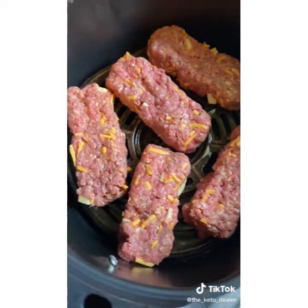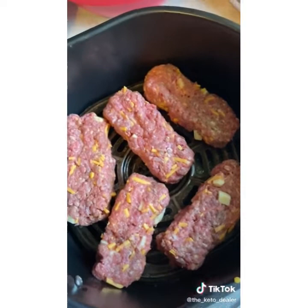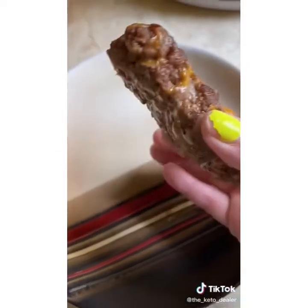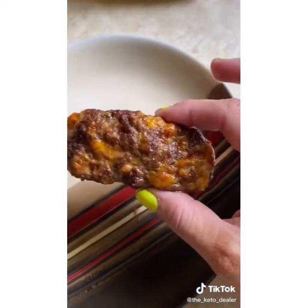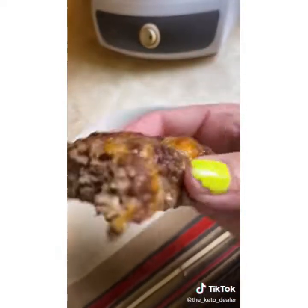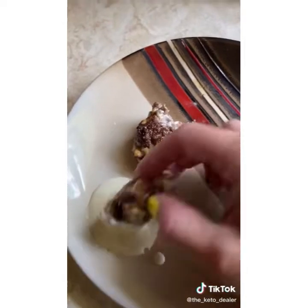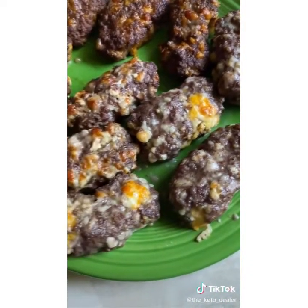Load them into your air fryer and fry at 400 degrees until done — keep an eye on them. Mine took about 10 to 15 minutes and they came out looking just like little protein bars. You can eat them hot or cold, smear butter or cream cheese on top, dip them in different things, and they're great for on the go. I dipped the blue cheese one in a little horseradish cream sauce. They're really easy, convenient, and yummy.